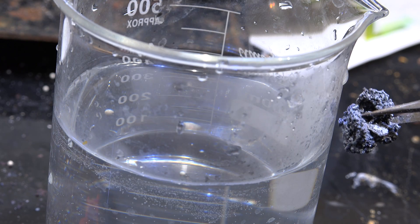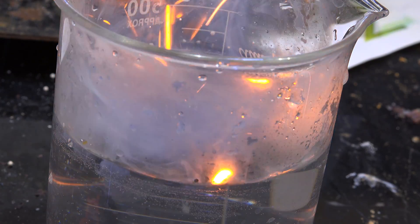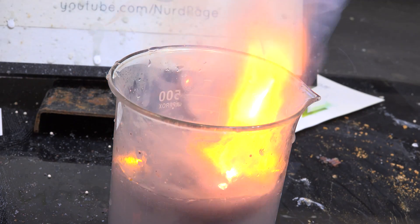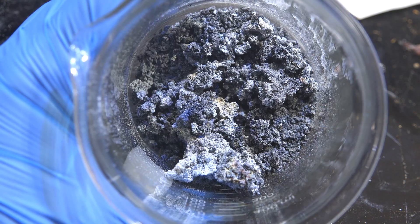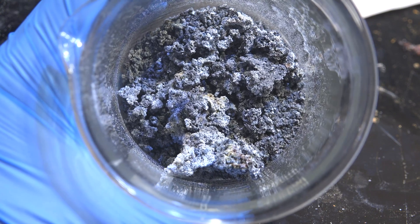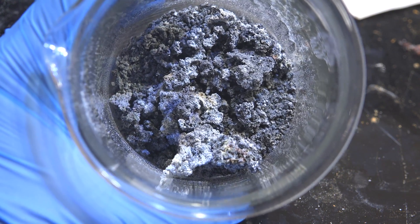I have some water here and here is a chunk of the aggregate. Whoa. Let's try that again. And there we go. It's almost like sodium in its reactivity. And in fact it's actually slowly being oxidized by air as it sits.